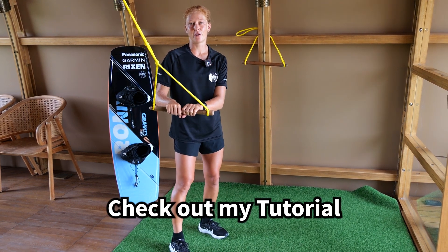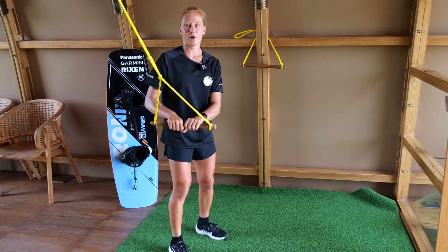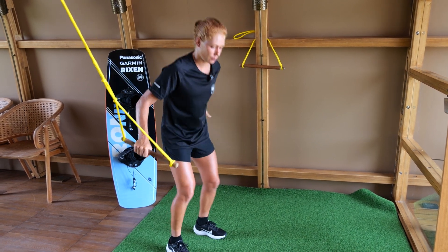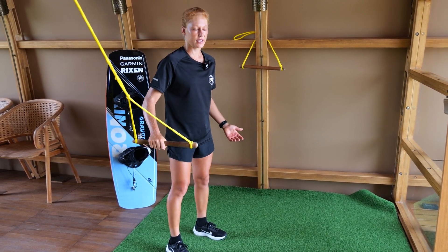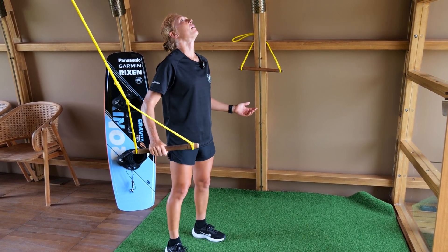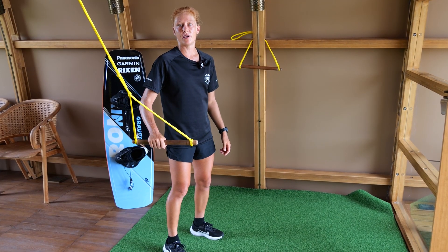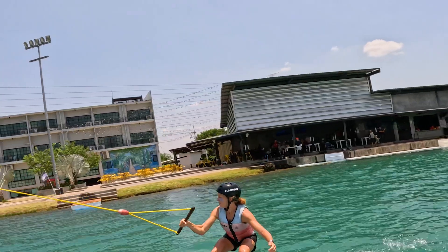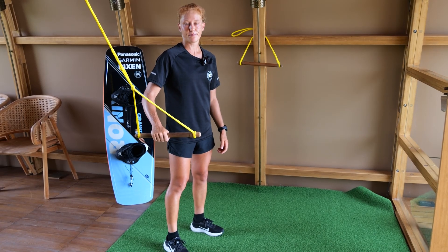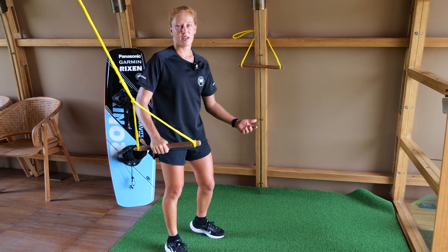For a tantrum, approach the kicker on your heelside edge. Short before the kicker, flatten off your board, releasing your backhand off the handle. On the kicker, push yourself actively out, throw yourself around by bringing your head around and looking backwards in the air. With this motion you initiate the back flip rotation. When you are halfway in the air you can already spot the landing, bend your knees, and that's basically how a tantrum is done.